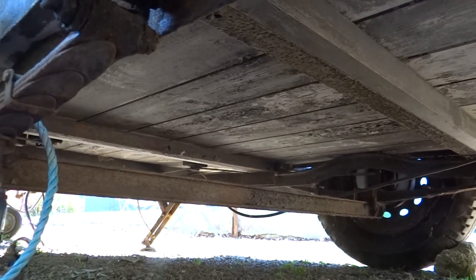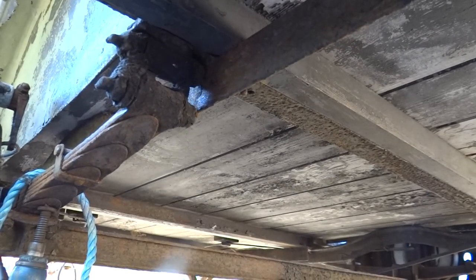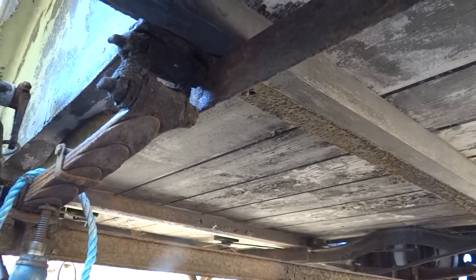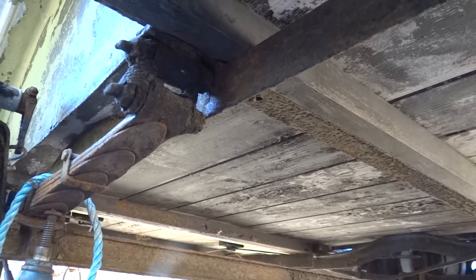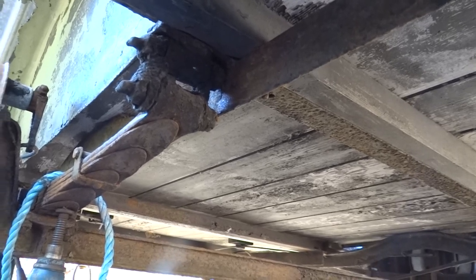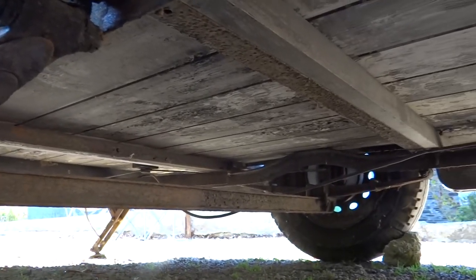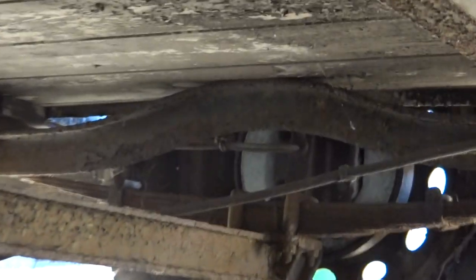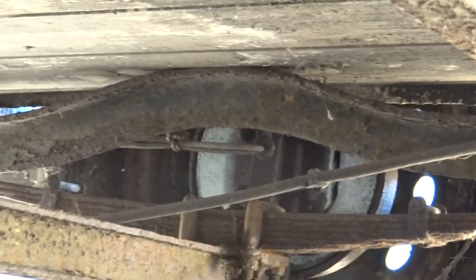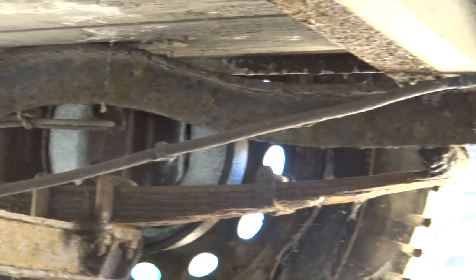Surprisingly, underneath is in excellent condition. It's been painted originally — tongue and groove floor in a quite turpentine-y pine. The woodworm hasn't even touched that, thankfully. The axles, brakes, bearings — everything is in absolutely fantastic condition. Here's a shot of the actual chassis with the bowed section over the spring.